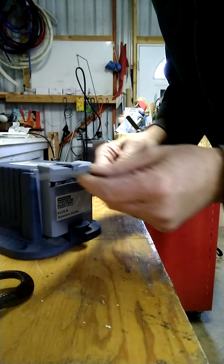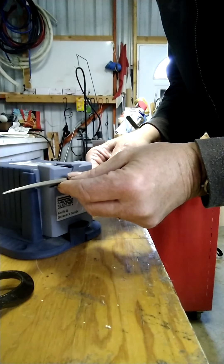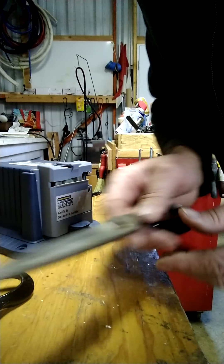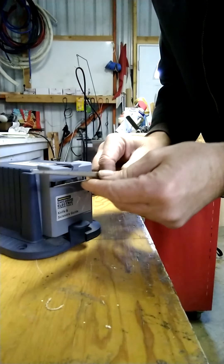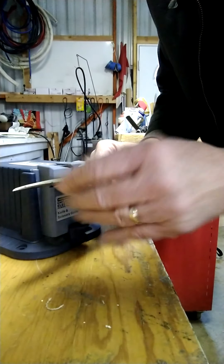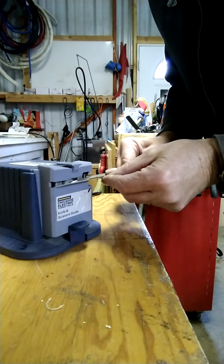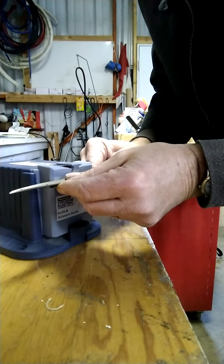That was my fourth pass, going to do it one more time. On the last pass you don't put quite as much pressure because you just want to put that nice finish edge on it. You're never really putting a lot of pressure on it.